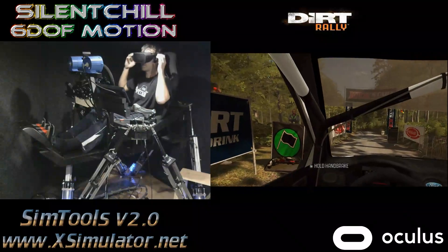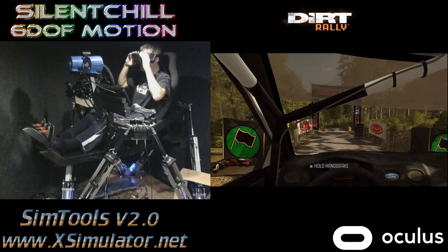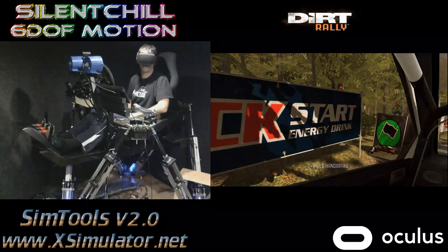Hello everybody, Silent Chill here, back with another video of Dirt Rally.